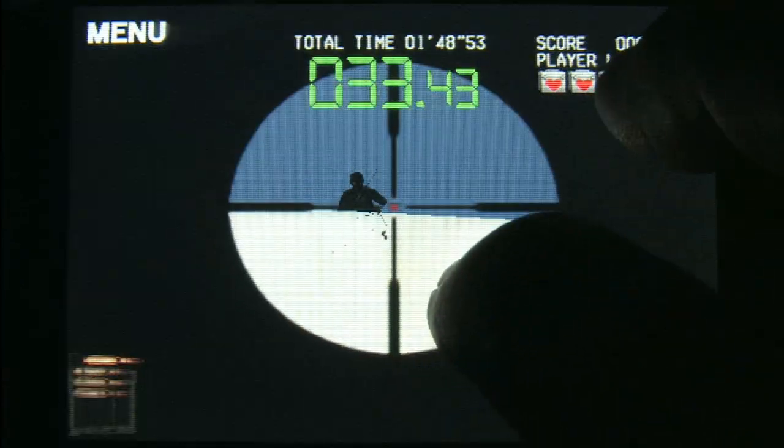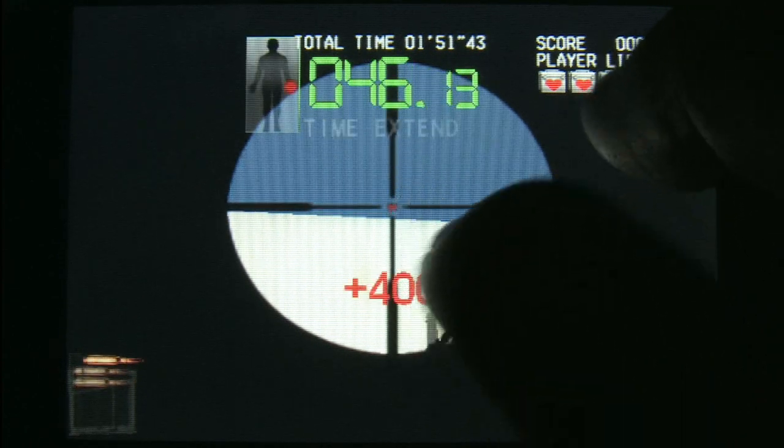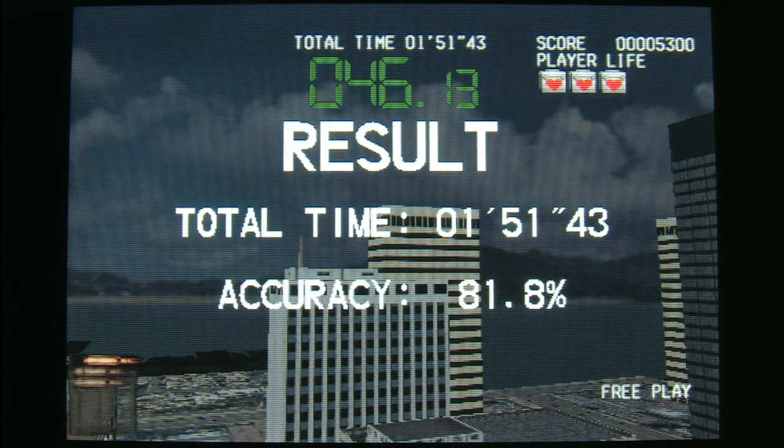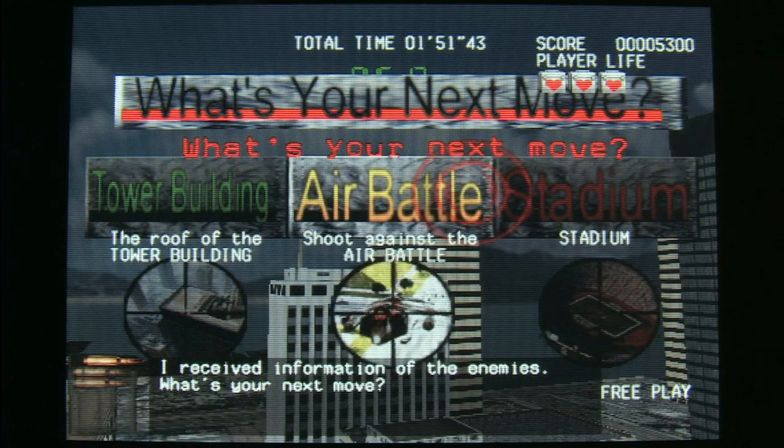But it's still a lot of fun. It's just so freaking cool that you can do this now. Back in the day you could never travel with a Silent Scope arcade machine — you couldn't fly anywhere with that thing, they'd never let you on the plane. The iPod, though? Totally legit.